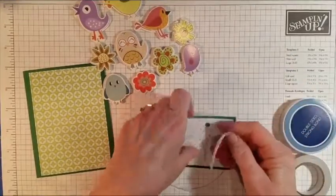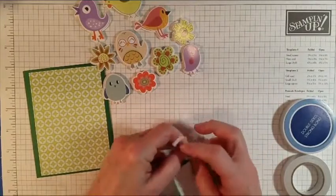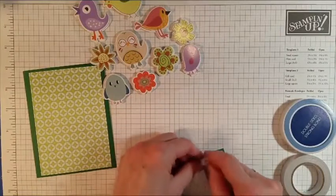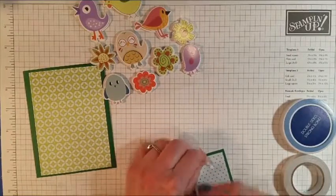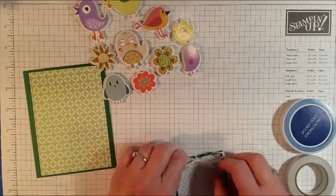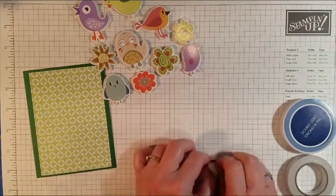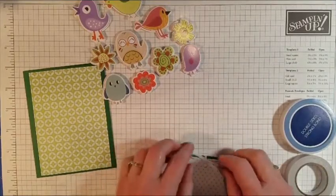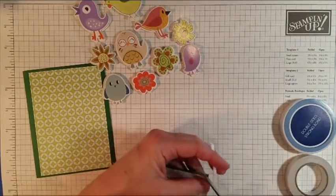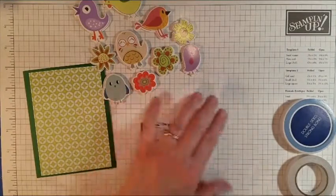Okay, I got my ribbon and I'm just going to feed it through the hole at the top. I'll tie it just like you were going to tie a bow in your shoe — just a little bow right there. And I think I will trim off the ends at a little angle, just like that.